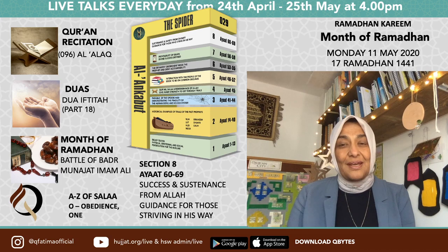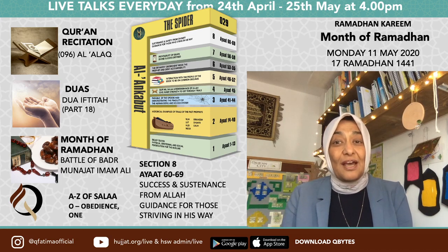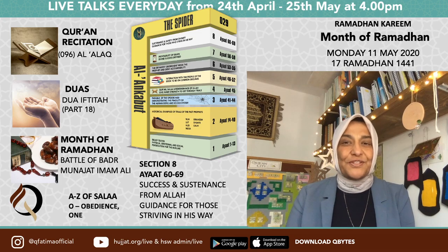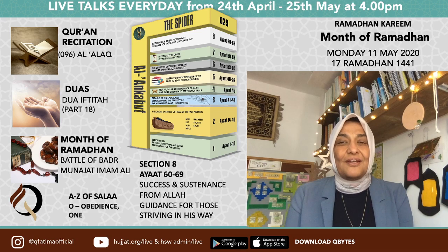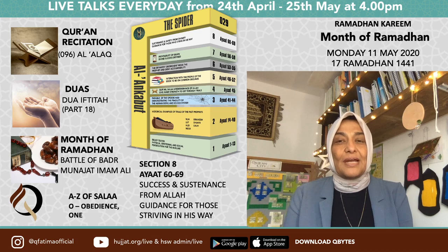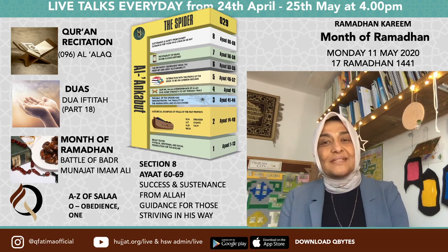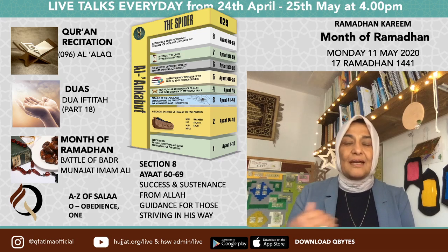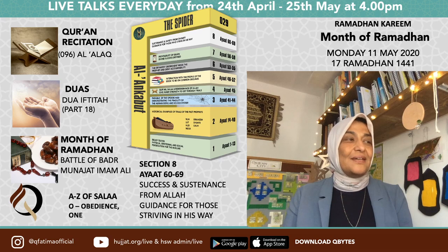We're going to look at some rules of Quran recitation today, and I told you we would be reciting Suratul Alaq — this is the first surah chronologically revealed, the first five ayat. It's surah number 96, and in this surah there is a sajda tilawat, and it is a wajib sajda. Sajda tilawat means a sajda done for recitation. There are 14 in the Quran — four are wajib, ten are mustahab.